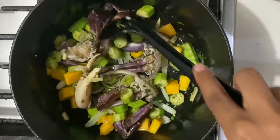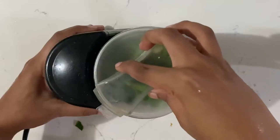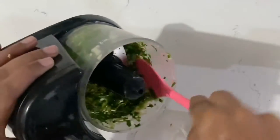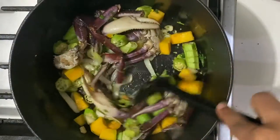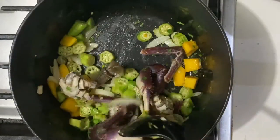In case you're wondering, green seasoning is usually just a combination of fresh herbs that we like to use when cooking, along with some garlic, hot peppers, and pimentos — we just blend it all up and that's our green seasoning. We're going to stir all the contents in our pot properly and then add our chopped dasheen bush.